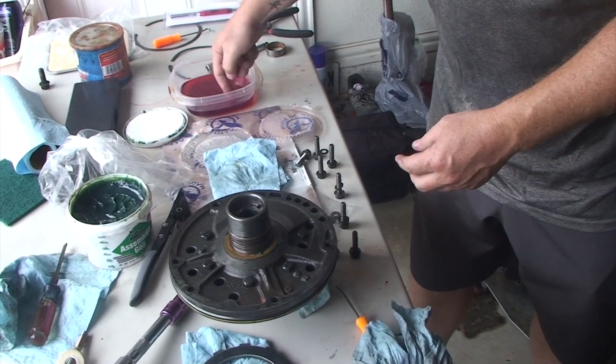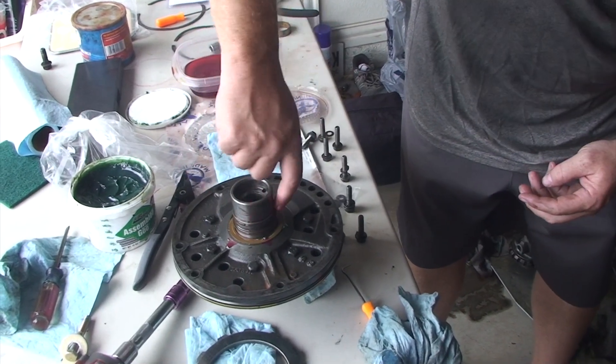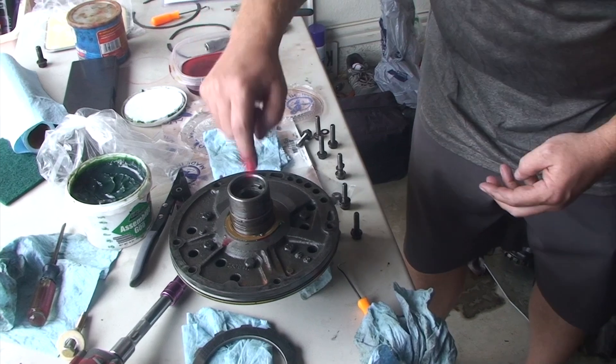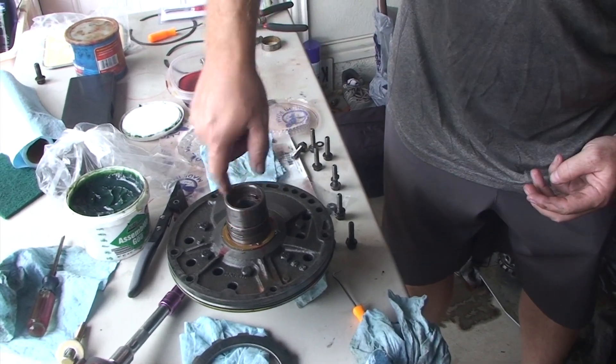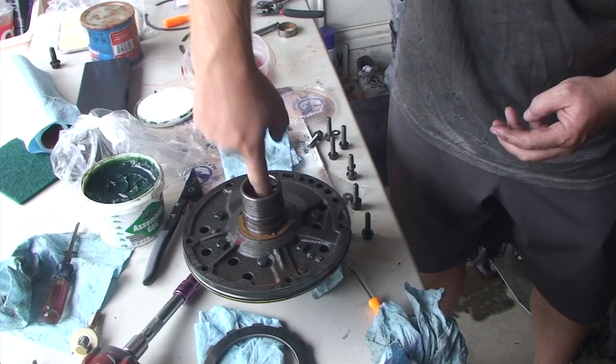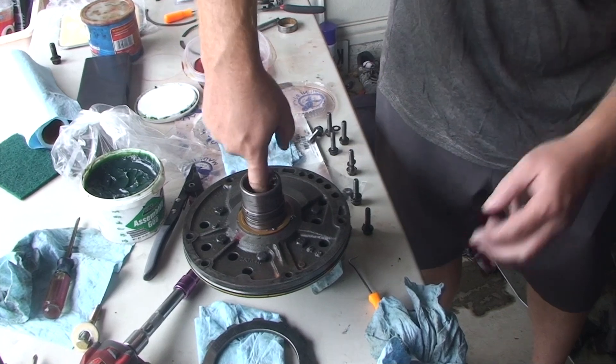Last thing we'll do is put a little ATF on the rings and the snout. All this stuff is going to get lubed up once the thing runs, but it's always good to prime it beforehand.